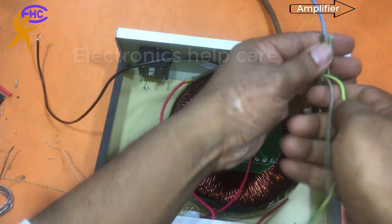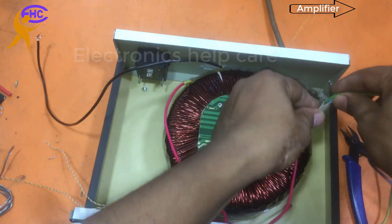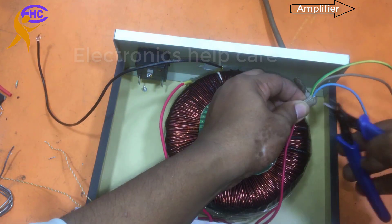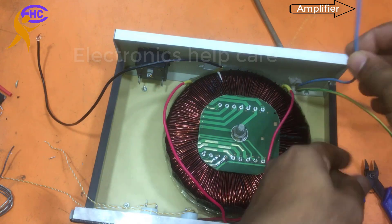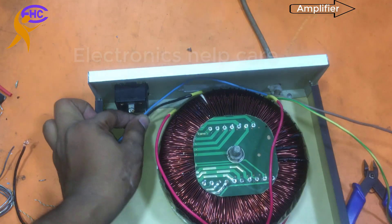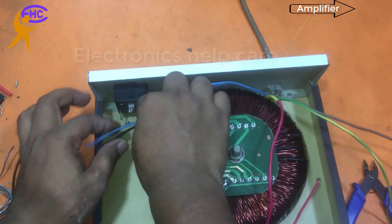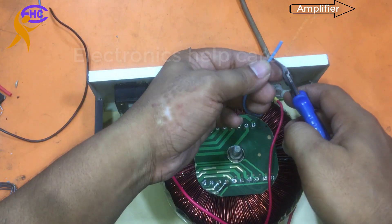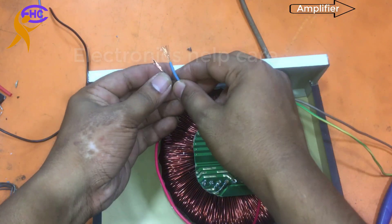I am checking the wire and cutting from here again. Now this blue and black is neutral — output neutral will also be together. Input neutral, transformer neutral, and output neutral will be together — the three neutrals will be together. They start from zero voltage on the wire.